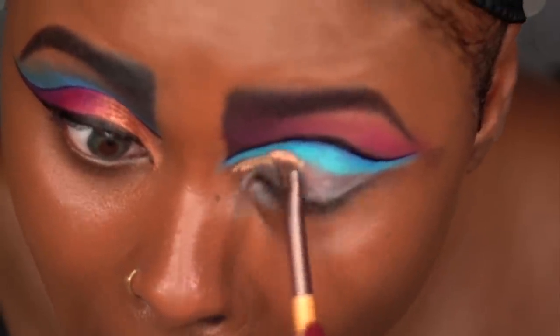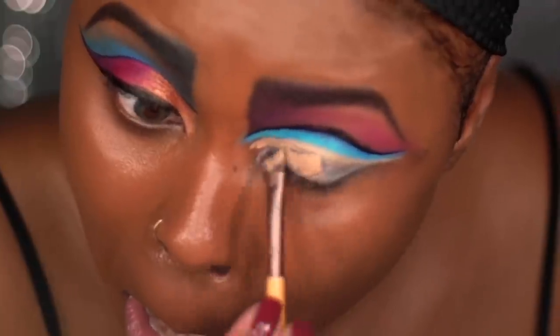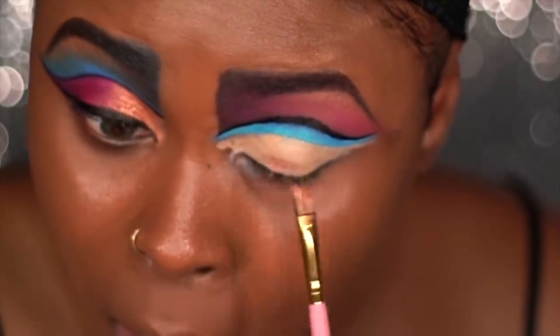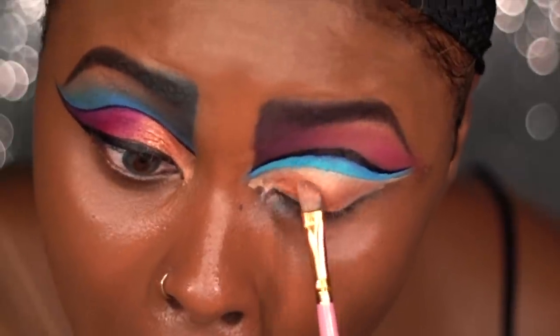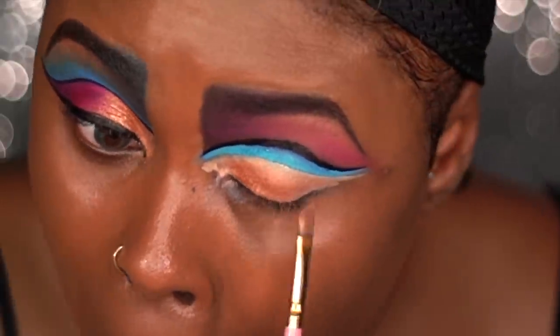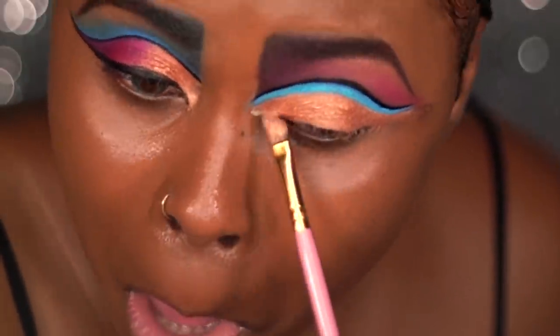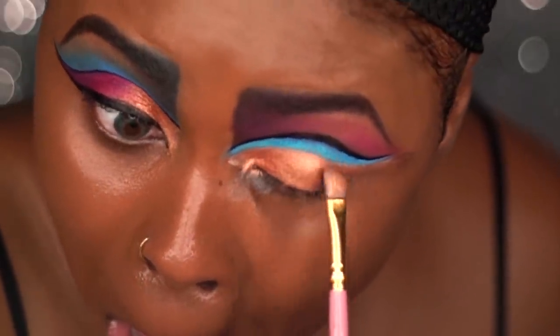Same as the last eye, I'm using the NYX eyeshadow base to just clean up my lid so that way I can apply my shadow. And for this eye I'm going to be applying the liquid gold to the entire bottom part of my lid. I must say this gold is so pretty and so shimmery and it just goes on so easy — it's like butter, just glides on.